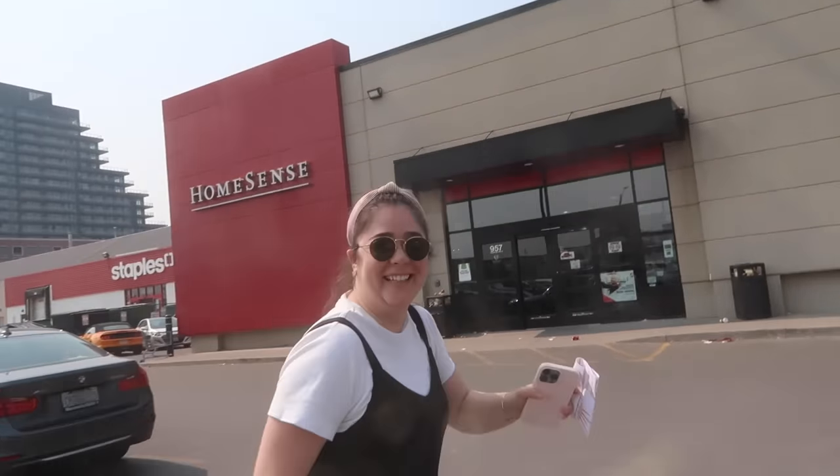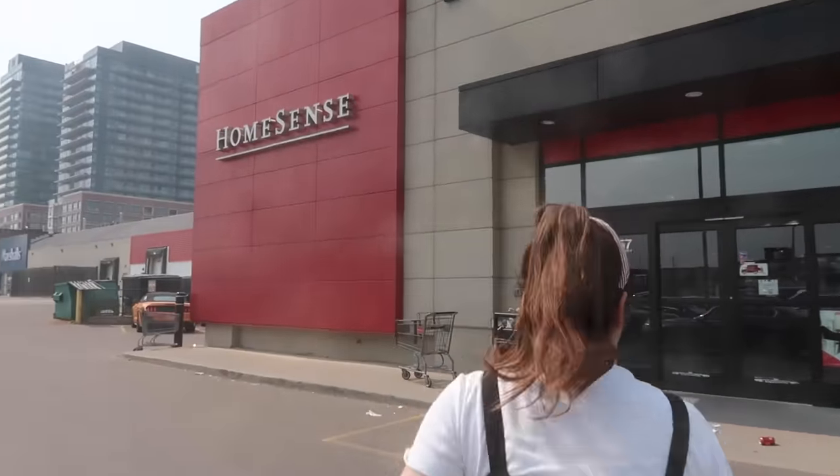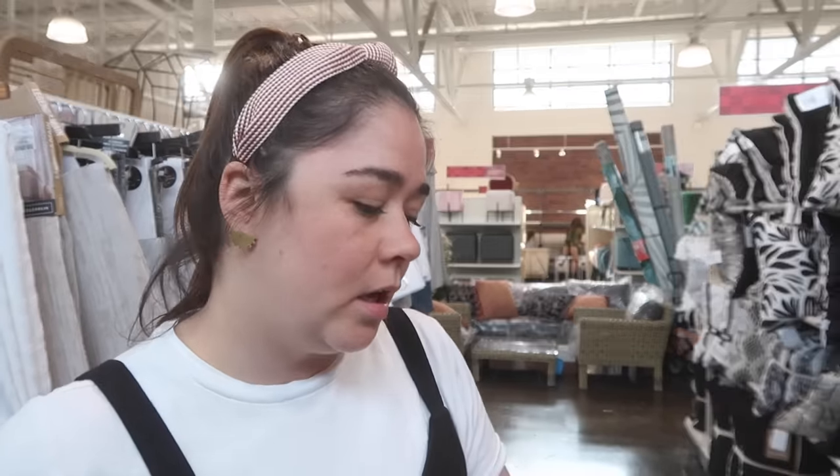We're at HomeSense now. So we are at HomeSense — I need a plant pot, an outdoor plant pot. I need some accessories, like maybe a candle or something cute. Let's see what they've got.